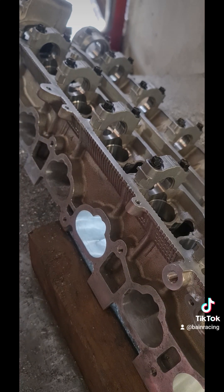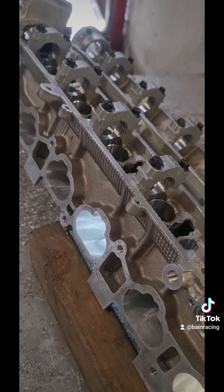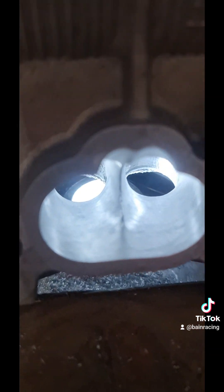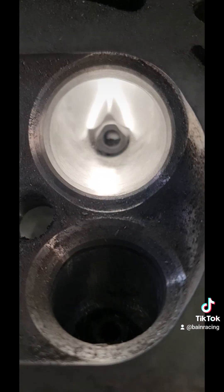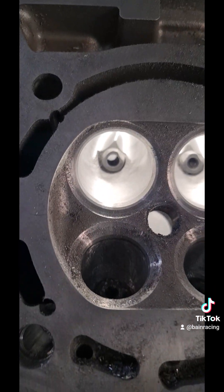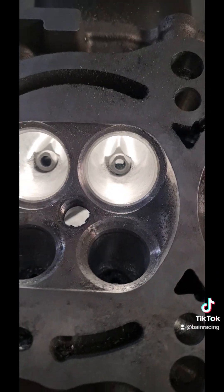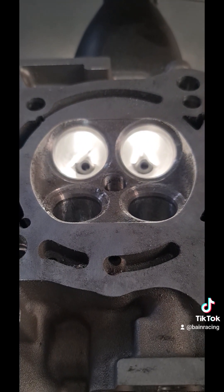I like to keep it moving and keep the pressure fairly even and just work the port. As you can see, it doesn't take terribly long — probably two or three minutes on each bowl. The bowls are done now, and the divider shapes are a lot better. It's got cast guides in it so we can't go crazy, but that's pretty close for what it is.